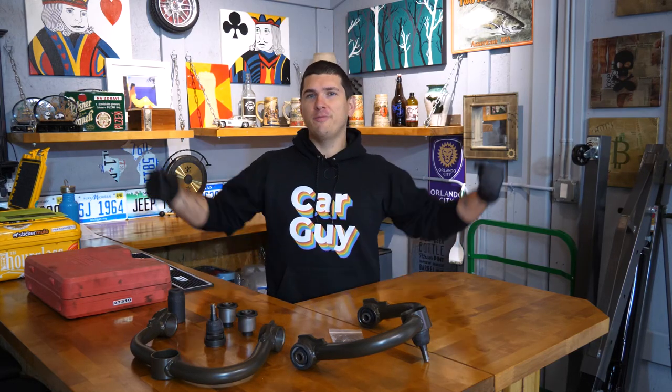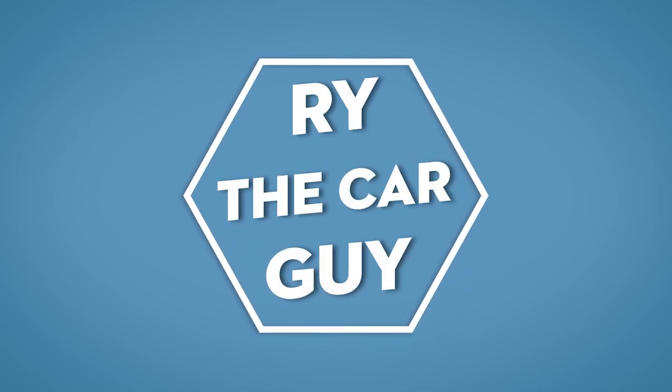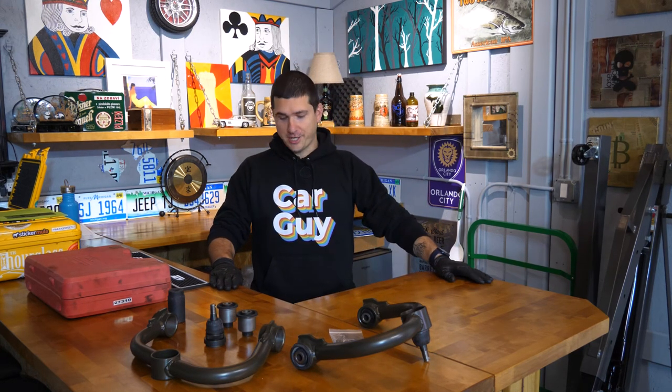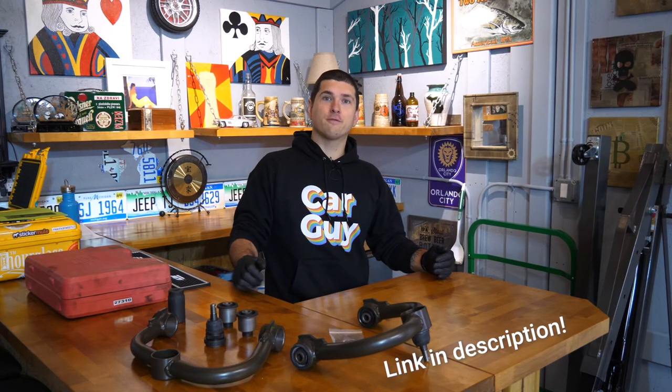Hey there, RyTheCarGuy here, and today we are beefing up the arms on the Nissan Xterra. So this week we're taking a break from the Titan — it's right behind you, I promise. You can't really see it, but that's getting a little tedious at the moment. We're just about to take the engine out, and I just wanted to step away for a couple days and do something different. Kyle from All Dogs Off-Road had just reached out to me about a different topic. These are the high clearance and high caster upper control arms for the Xterra, Pathfinder, and Frontier.